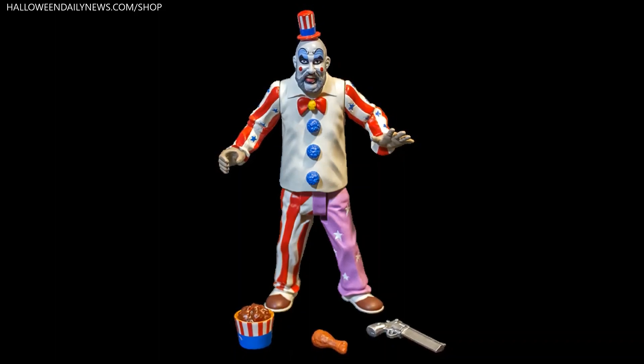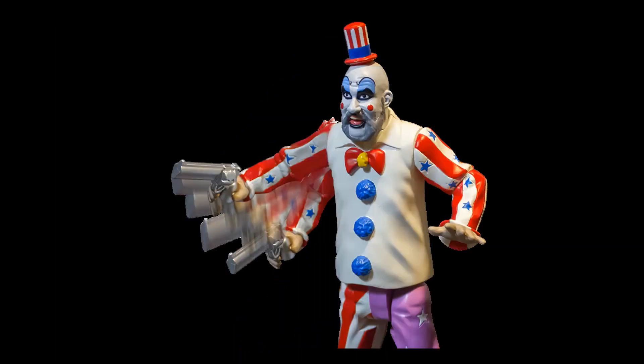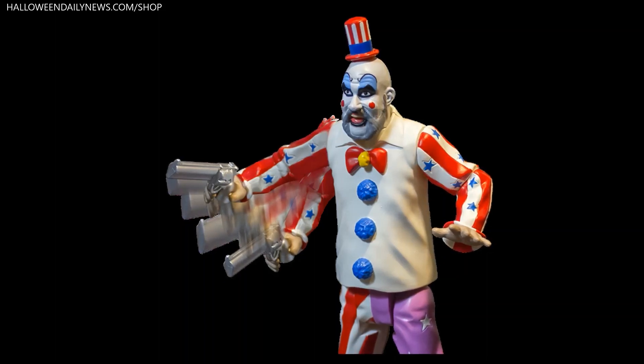The collectible will come in retro style action figure packaging featuring card back art by Doug Nation. Due to be released in the fall of 2021, it is currently available for pre-order.